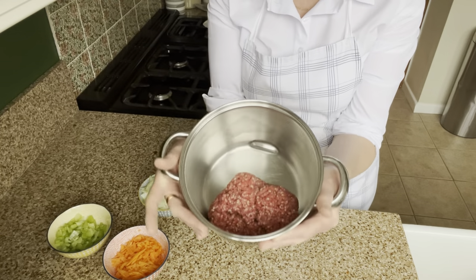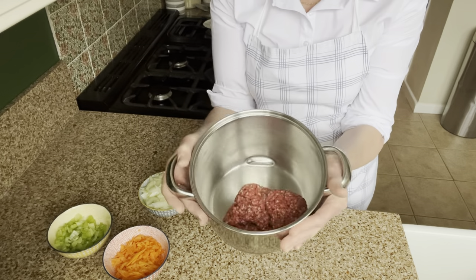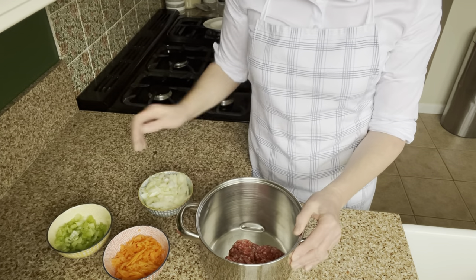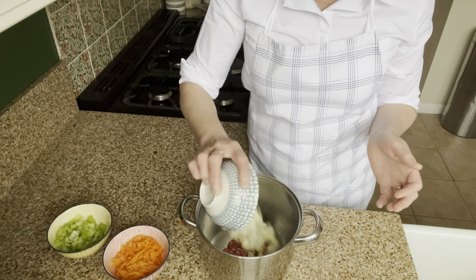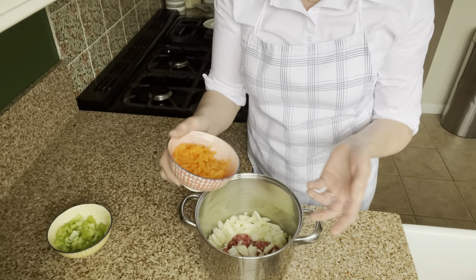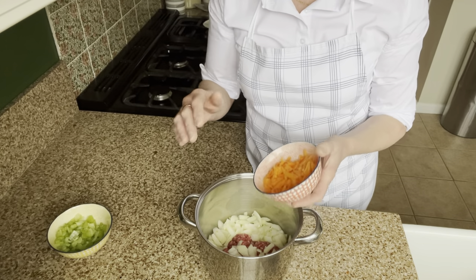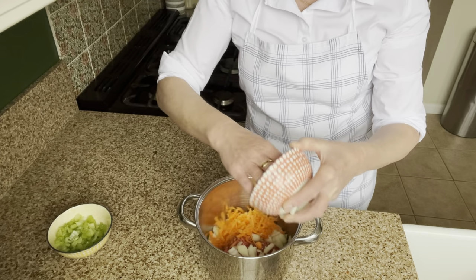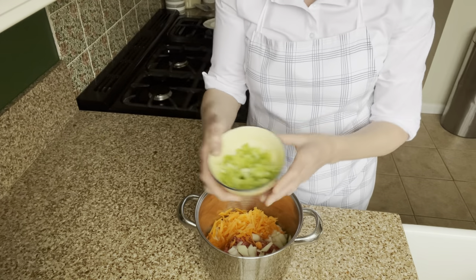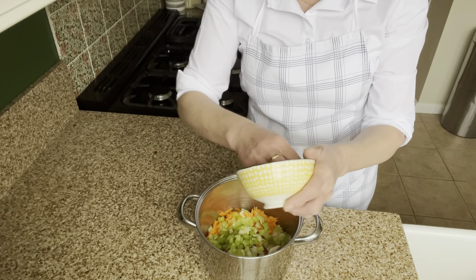First up in the pan I've got some minced beef — about 500 grams or a pound, however you want to work. I'm just going to add some chopped onions to that first, and I also put in some grated carrots. I do grated because they break down, but it gives the mince a little bit more flavour when you're making a pie, casserole, or whatever. Then I'm going to add some finely chopped celery and pop that in there as well.